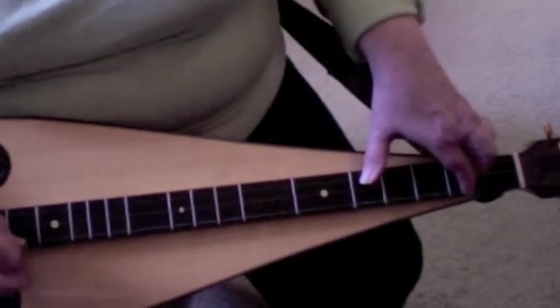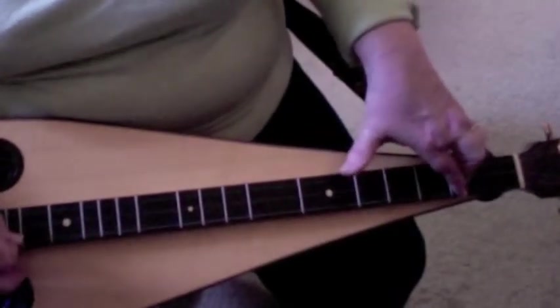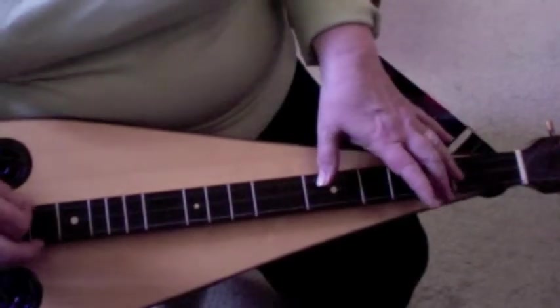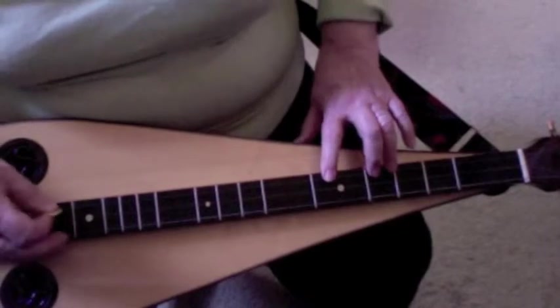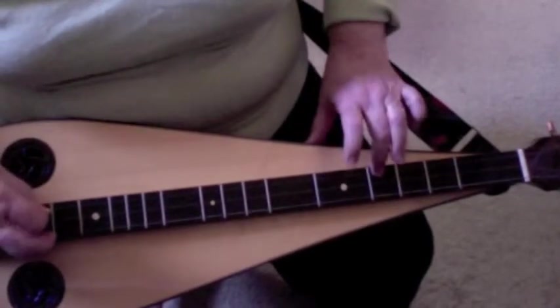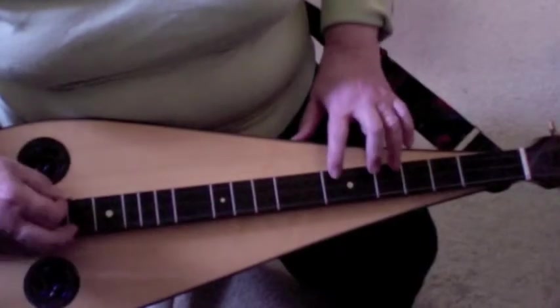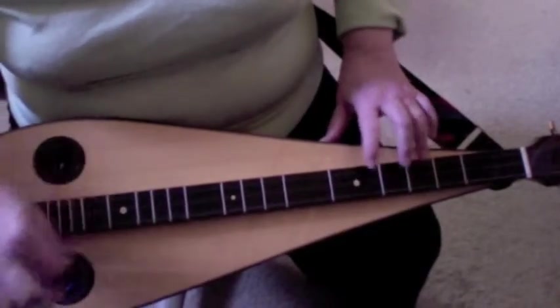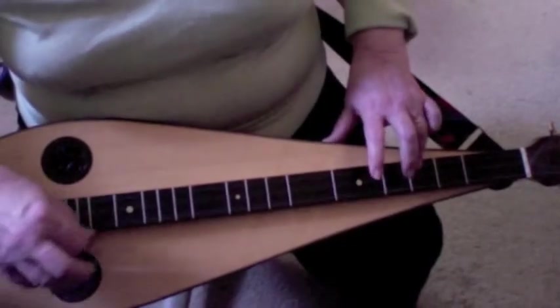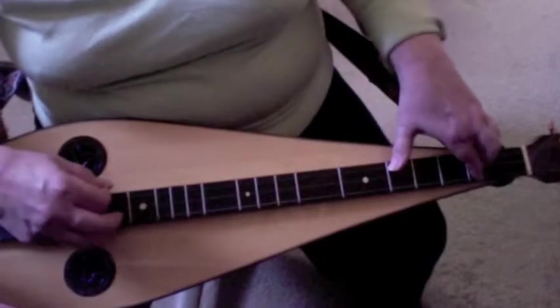Then you do it again, and then you go 5-4-3, which is probably easier to do with index finger, middle finger, and ring finger. Then 5-4-3-2, O-O-O-O, 4-3-2, and then you go back to your 5-4-1-1-3.